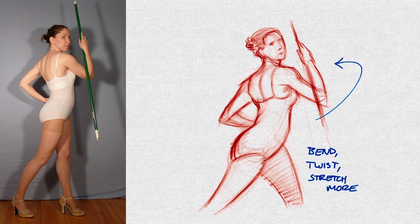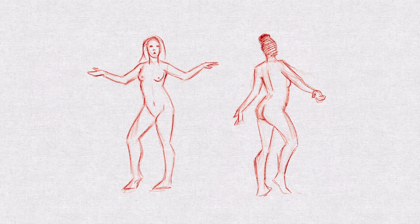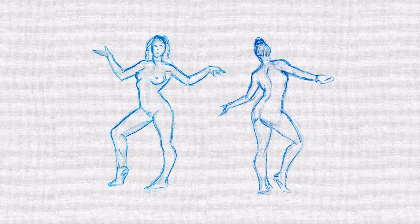We want to twist that torso a little more away from us, stretch that arm a little further out, bend that neck a little bit more. We want to push our poses to a more extreme place. The more we are aware of that natural bias, the more we can create for ourselves a pathway to counteract its influence and produce figures that are action-packed and dynamic.